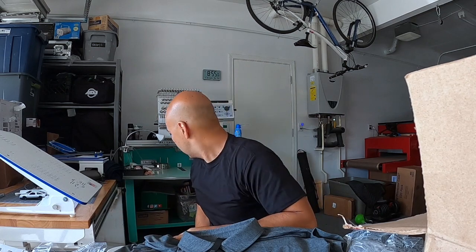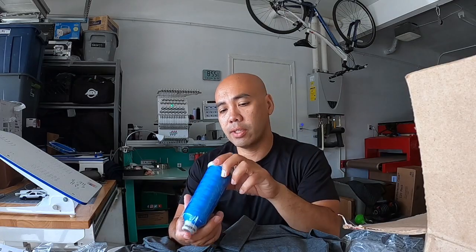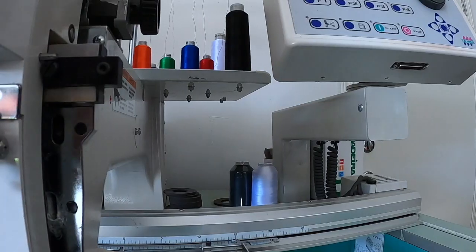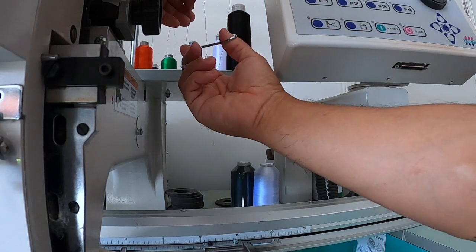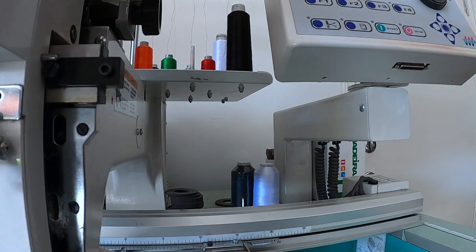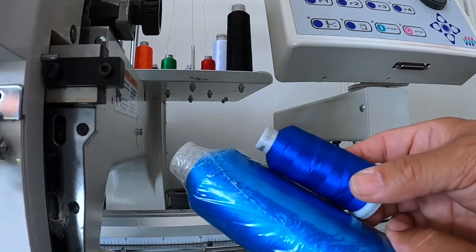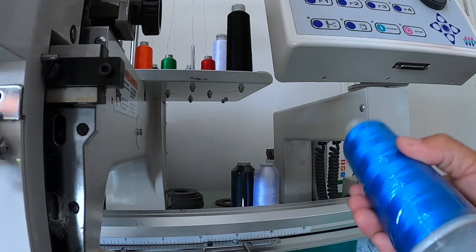So we're doing the left chest print, and they had a specific color thread they wanted. I got this color right here. First things first, we're going to replace the blue thread I have on there with this one. If you guys see the difference — this one's a little lighter than this one. This specific color is what they want and what we're going to use.